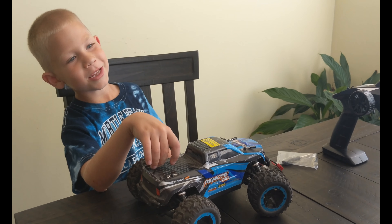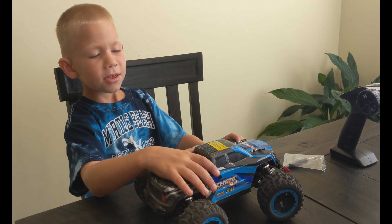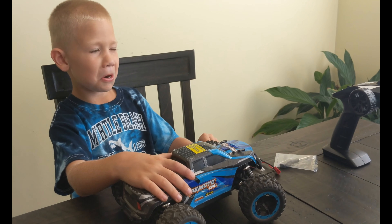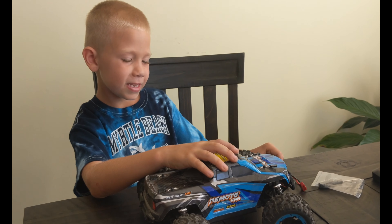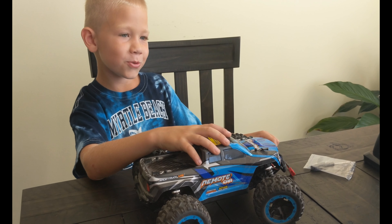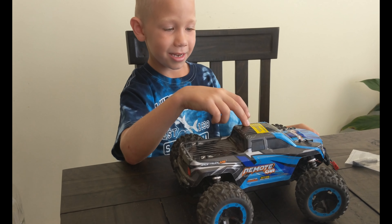I think this was really cool. What did you like about it? It was very fast — very fast — and hard to control. I think it's really fun to play with, and I'm just saying you guys have to get this. Thank you.